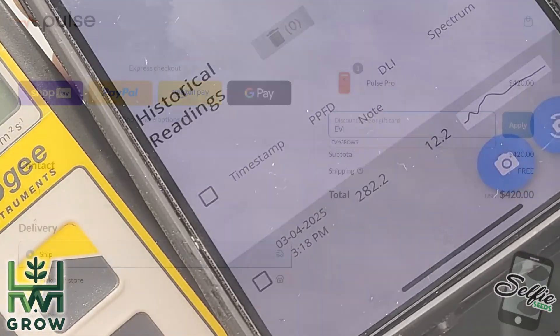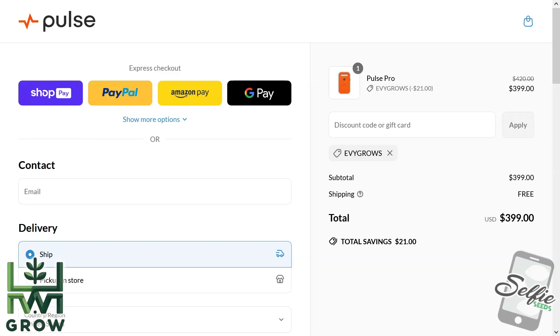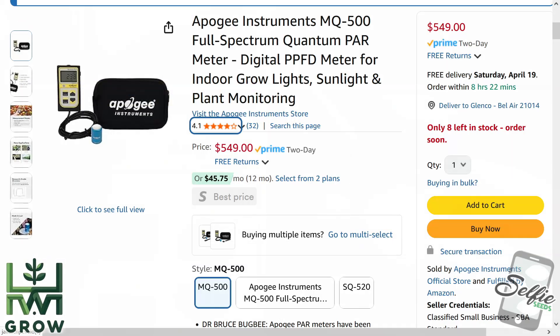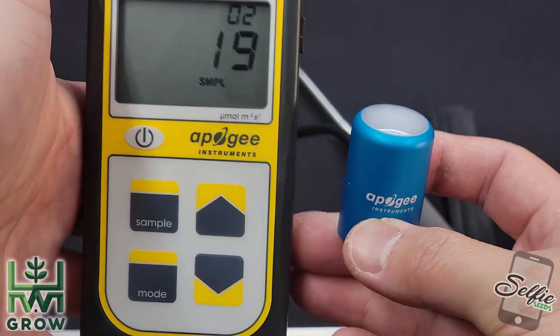The readings were identical. And given that if you use the coupon code and the 420 sale that's going on right now, you could get this for $400 shipped, which is still less than that device that just does one thing. But it does so much more.